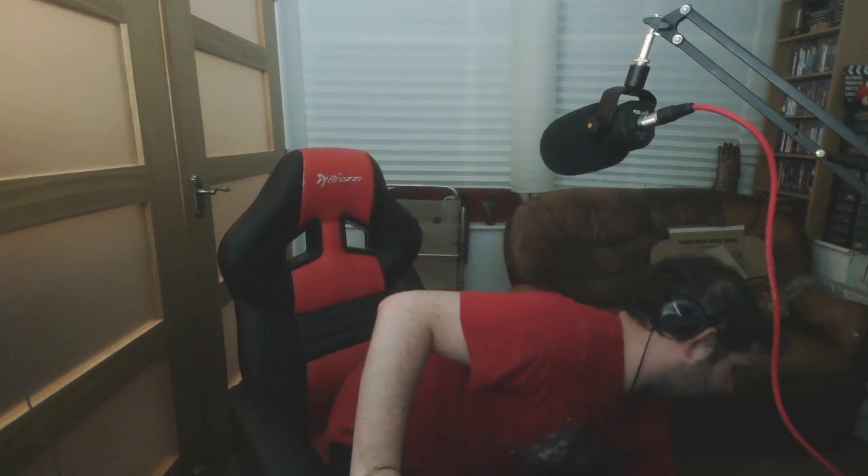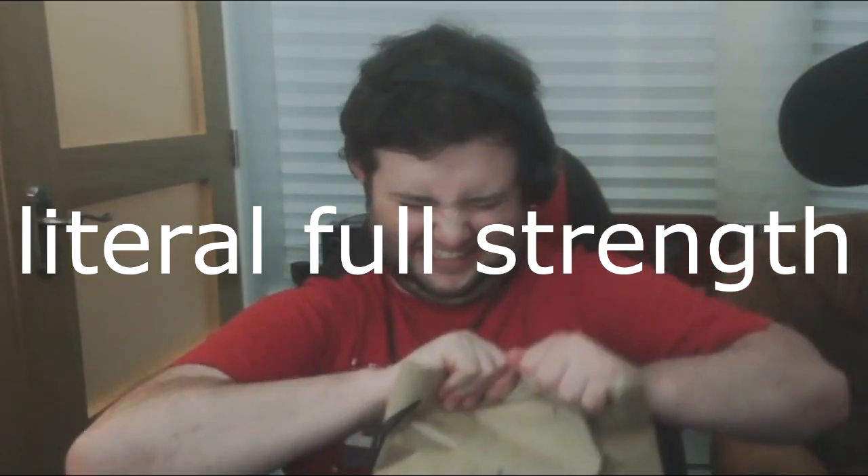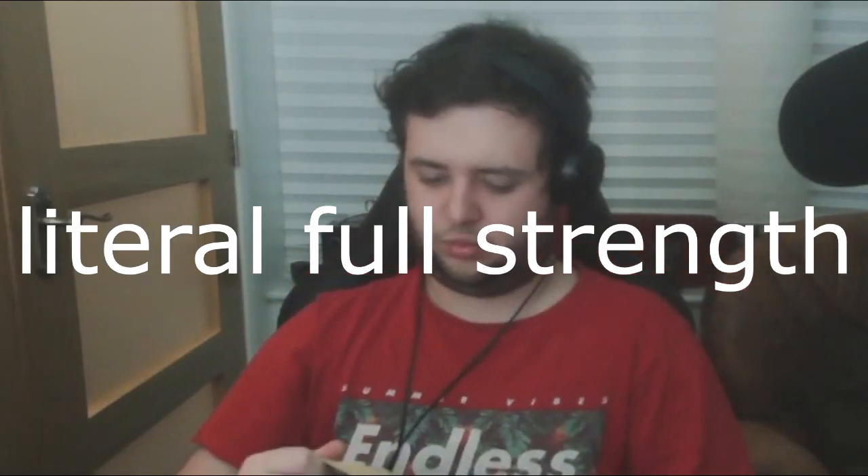We've got one more package — probably one more package for this video. I just open packages for so long, and once I've got enough packages for a video I'll start editing. I've never actually seen an Amazon package wrapped like this. I don't know the correct way to open this. Jesus Christ, is this made of steel? That was embarrassing — that shouldn't have been that difficult. That really hurt my tooth.